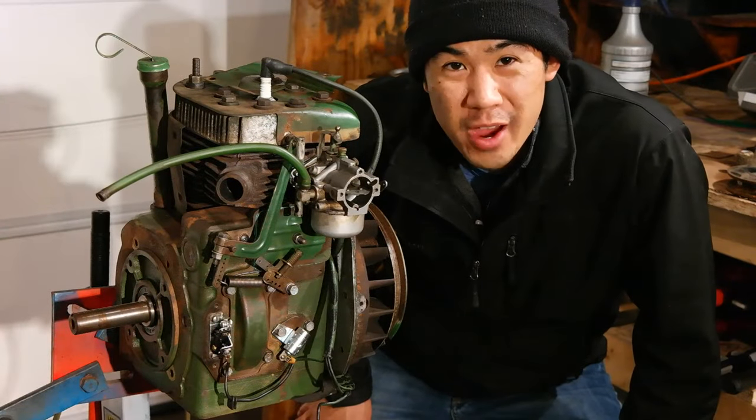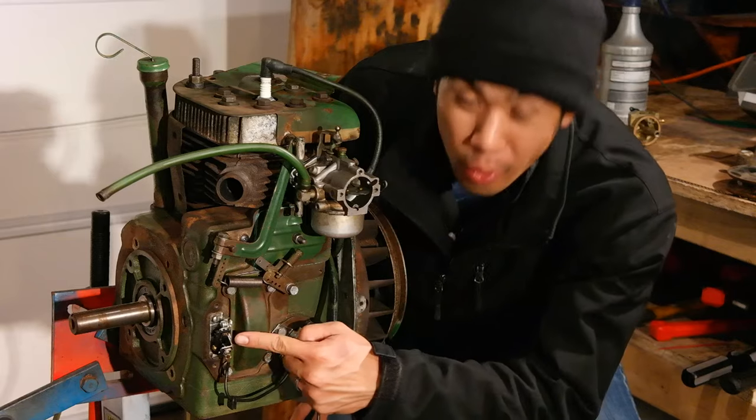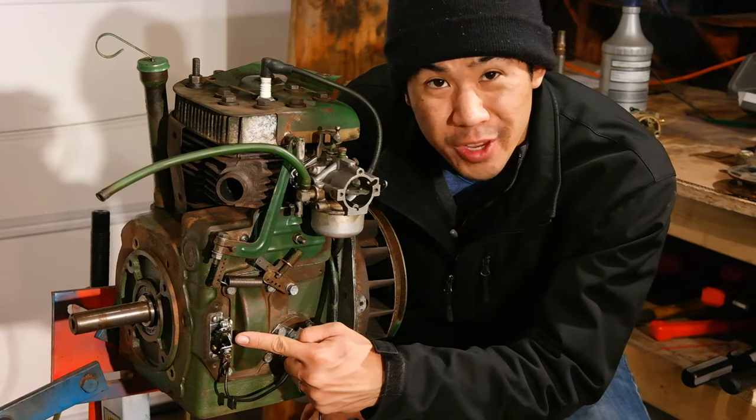Hi there, Norman with isavetractors.com. Today I'm going to be showing you how to set the point gap on your Kohler K engine.